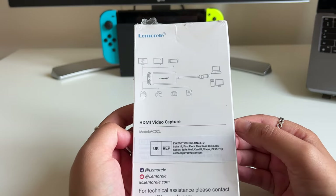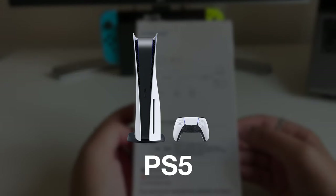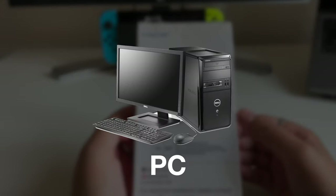It's the perfect tool to capture your gameplay on whatever platform you game on, so whether it's the Nintendo Switch, the PS5, Xbox, PC, etc.